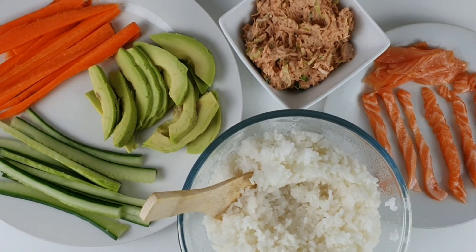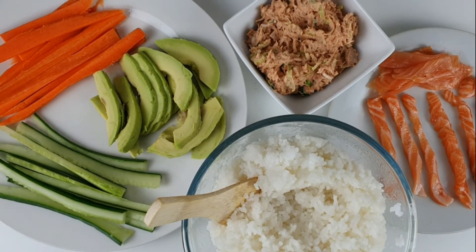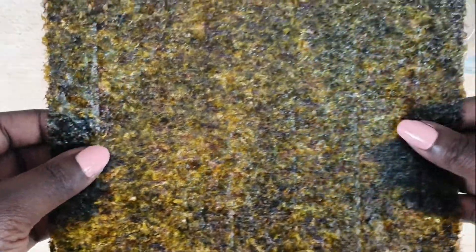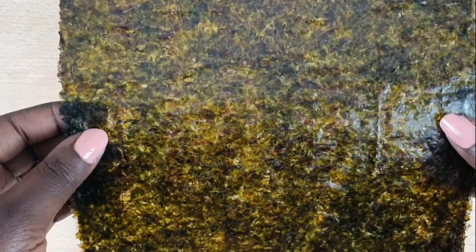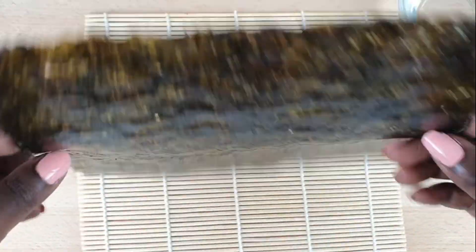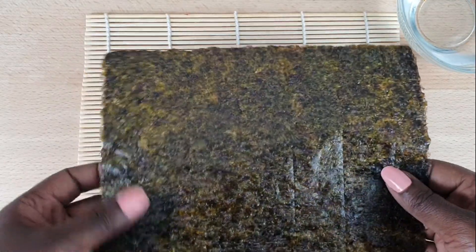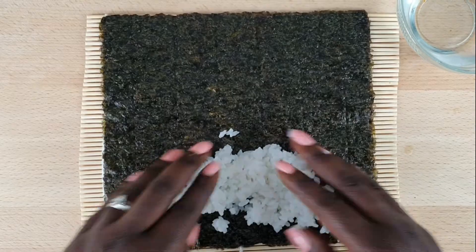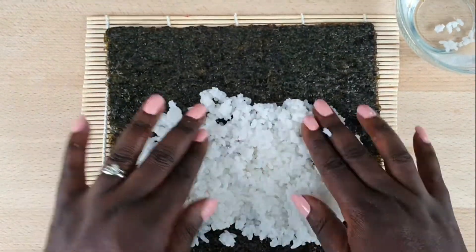Before you start rolling, make sure you have a sharp knife, a damp towel to wipe your knife, and a small bowl of warm water. Here I have my bamboo mat. Then I get the nori, which is a seaweed. You can see there is a soft side and a rough side — place it rough side up to put your rice on. Wet your fingers to avoid sticking to the rice. Take some of the cooked rice and spread it on the nori until it's not lumpy and there are no gaps.